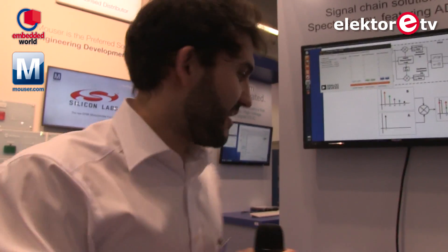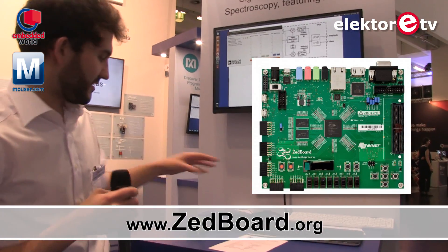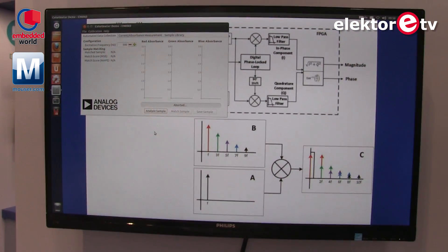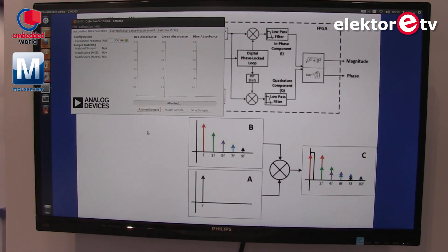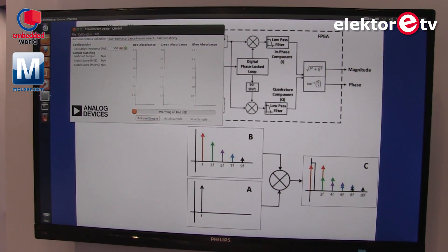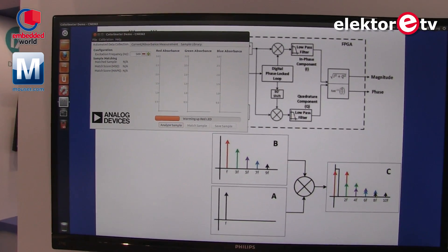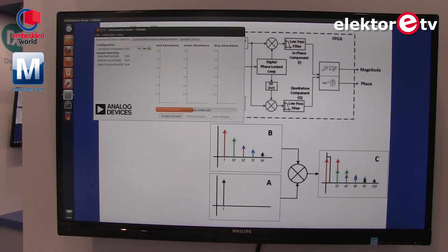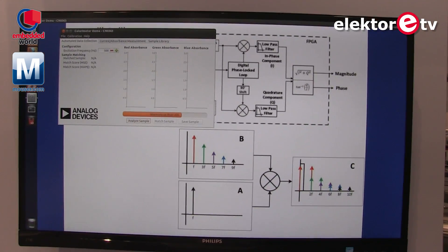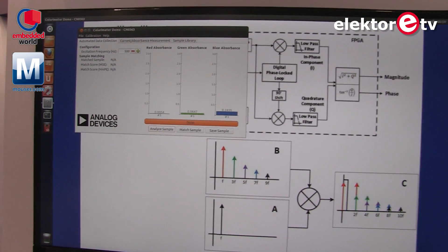I'm going to do a demo right now. The other thing is just an FPGA board that is interfacing with the computer we have here. What I'm going to do is analyze the sample — just going here on this application. Now it's warming up the LED, which means the system is waiting until the light is stable to take the readings. Now warming up green — takes the readings — and warming up blue, and it takes the readings again.